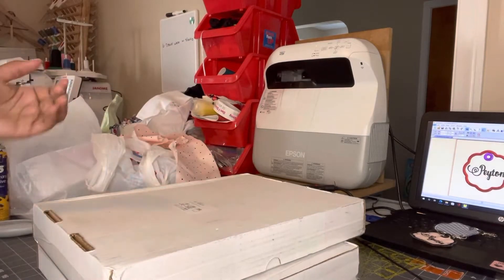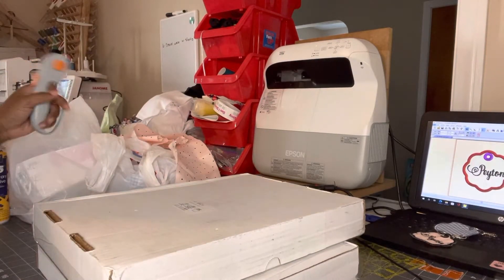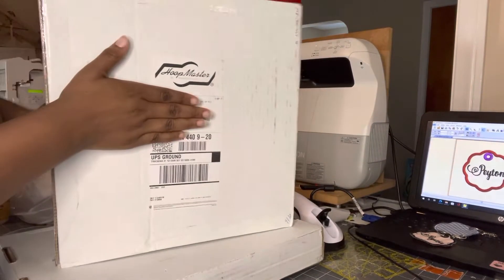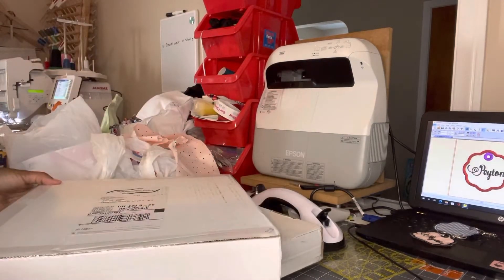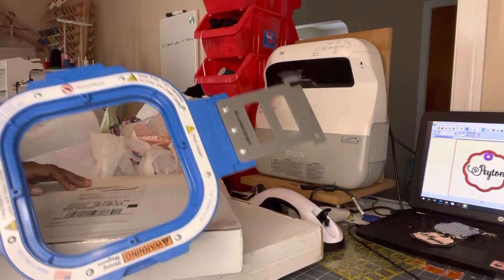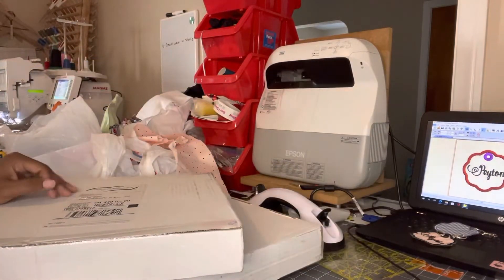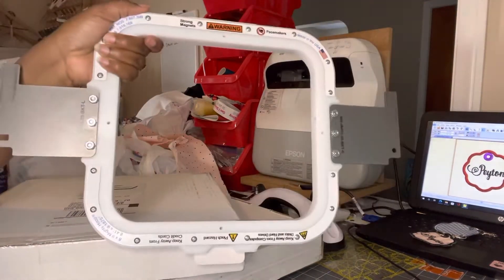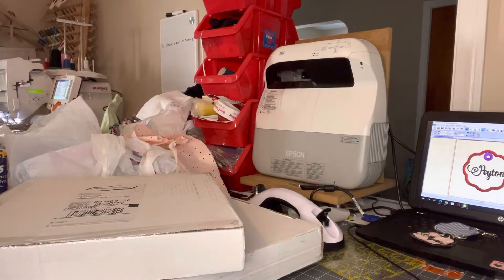All right everyone, today we're going to be unboxing some hoops. I ordered two hoops from Mighty Hoops. I already have the five by five point five Mighty Hoop and the eight by nine, so now we've got to open up and see which other two I decided to purchase.